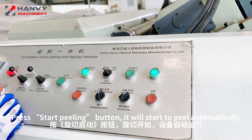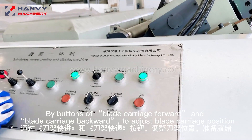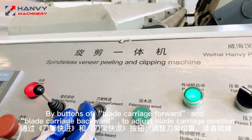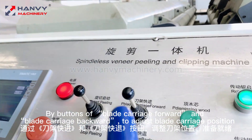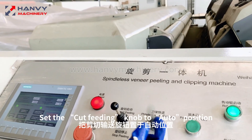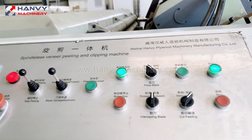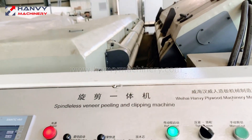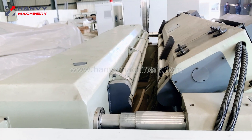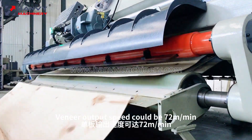Press the start peeling button and it will start to peel automatically. Use buttons of blade carriage forward and blade carriage backward to adjust the blade carriage position. Set the cut feeding knob to auto position. Veneer output speed can reach 72 meters per minute.